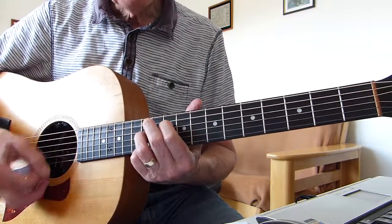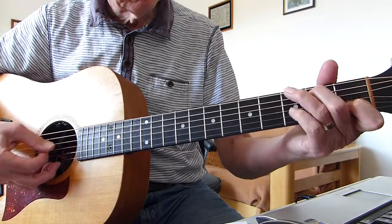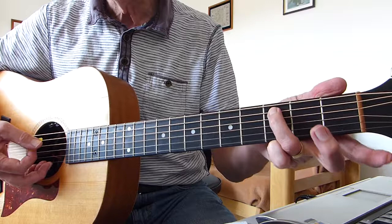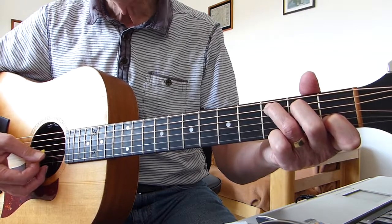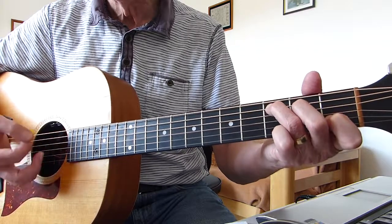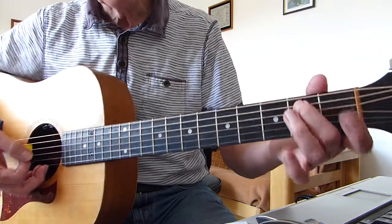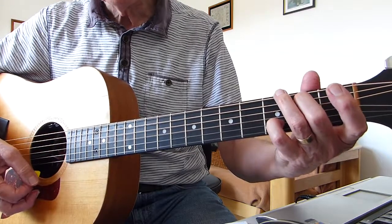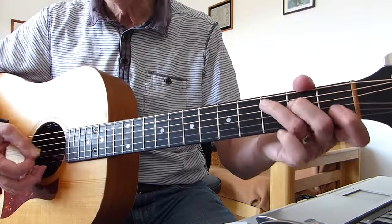There might be some things I missed, and then we go into this rundown. It's basically a C chord and you hit the 3rd on the 5th string — so 3rd on the 5th, 3rd open, and then I tend to strum the last 2 or 3 strings. And then a partial G chord — 2nd on the 5th, 3rd on the 2nd — that sort of thing. Make sure you emphasize those notes.